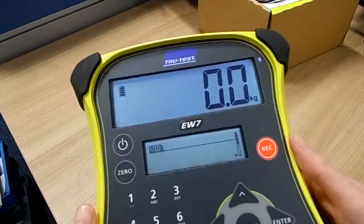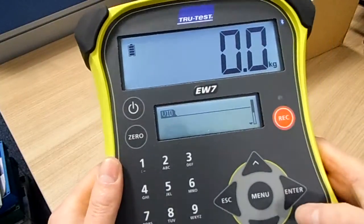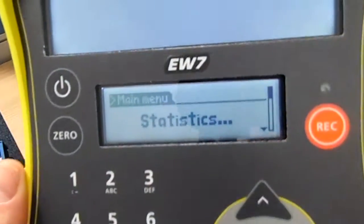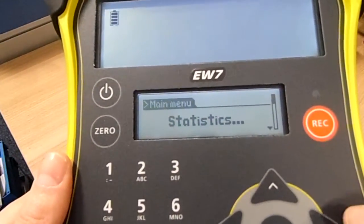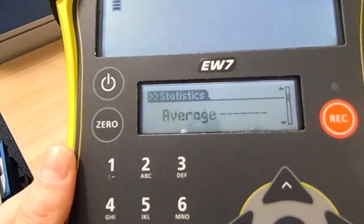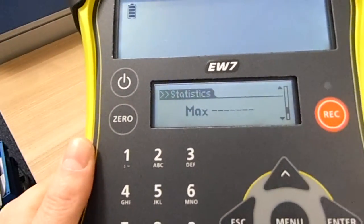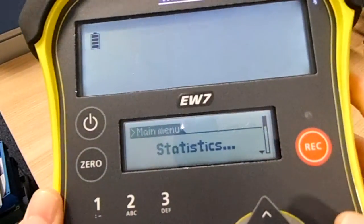We can now have a quick look down through the menu. If we press the menu button, the first screen is for statistics. If we go into that menu it will give you a count of the number of animals weighed, average, total, minimum, maximum — that kind of basic statistics. Just press escape to get out of that menu.